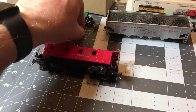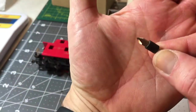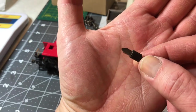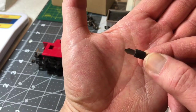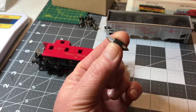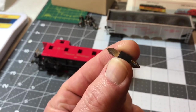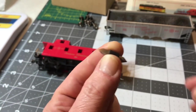That's why I highly recommend from Micromark — you can find them online — a little tool called the Truck Tuner. It's $22.95, I believe. Which seems like a lot for such a small little tool, but this will save you so many headaches, and I'm going to show you.